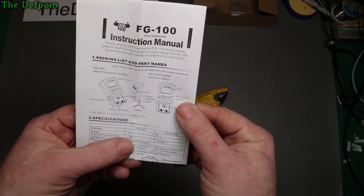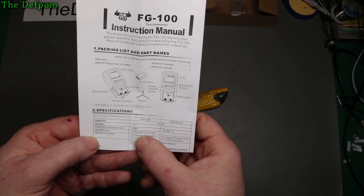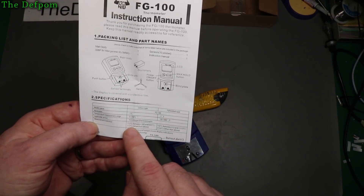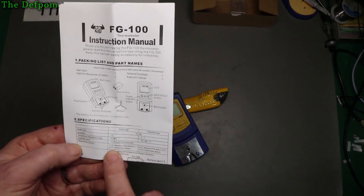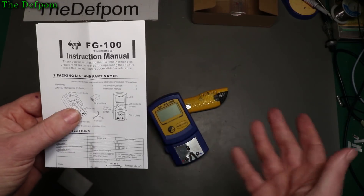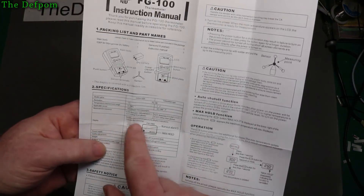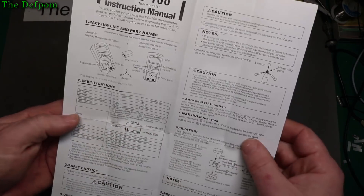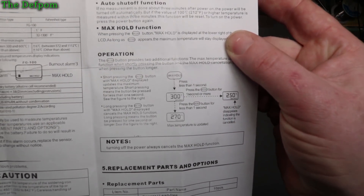There are some specs down here. Celsius, one degree Celsius steps. It's a K type thermocouple — that's nice and common. Measurement tolerance plus or minus three degrees C between 300 and 600 degrees C, and outside of those ranges it's plus or minus five degrees. At 300 degrees C it should be within three degrees. It tells you how to use it, 9 volt battery — we know that already. Dimensions, not exciting. And some operation instructions.